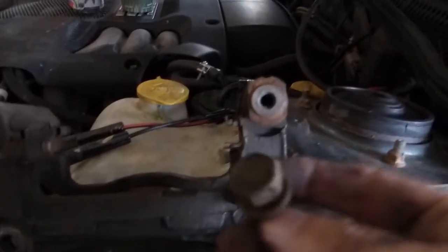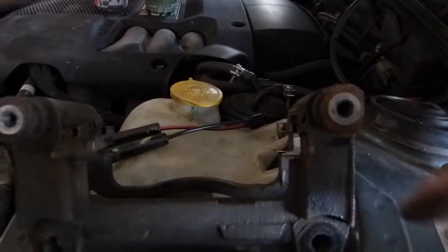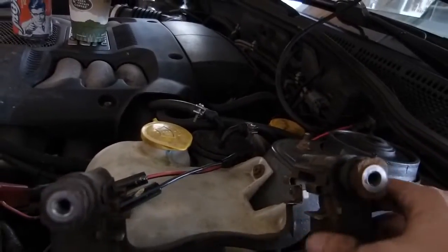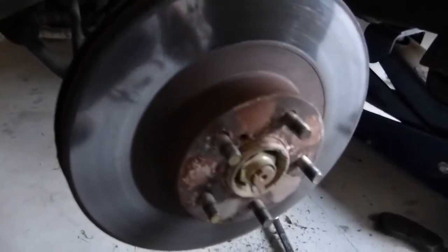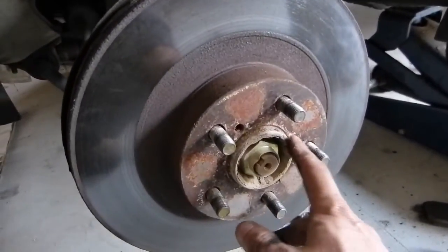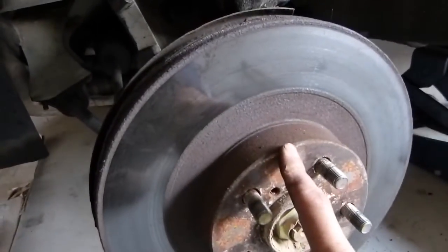Got the caliper bracket off — needed a 17mm socket for the bolts that were behind holding it on. The pad clips are still in there. Now we're going to take the rotor off, but through normal rust it's sort of attached to the hub a little bit. So we're going to get the rubber mallet and whack on this to try and loosen it up.